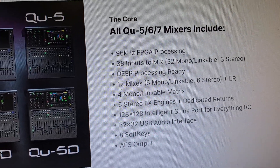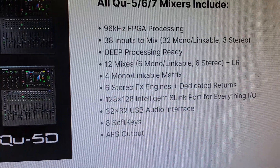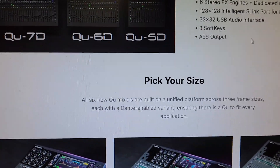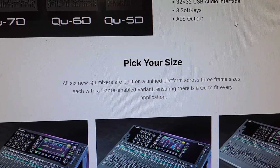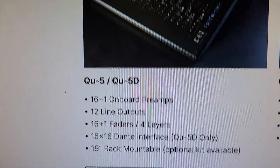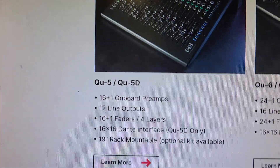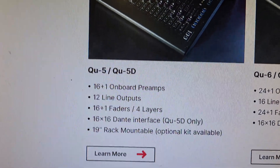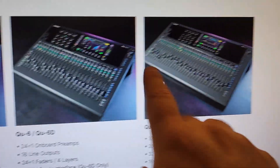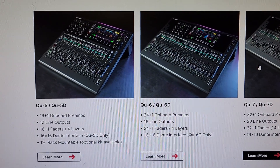128 by 128 intelligent S-Link port for everything I/O — I don't know what that means. 32 by 32 USB audio interface — that's pretty nice. Are they all 32 channels? How many mic pres does the QU5 have? Let's find out. 'Pick your size — all new six QU mixers are built on a unified platform across three frame sizes.' The QU5 has 16 plus one on-board preamps — beautiful! 12 line outs, 16 plus one faders, 16 by 16 Dante on the QU5D. 19-inch rack mountable — I love anything that mounts in a rack.